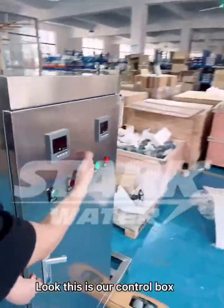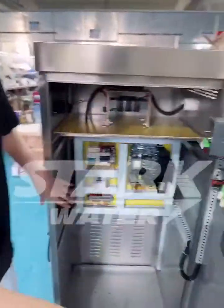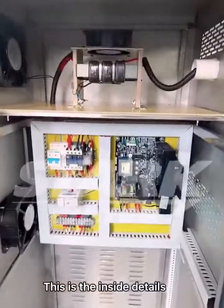This is our control box. This is the inside details.